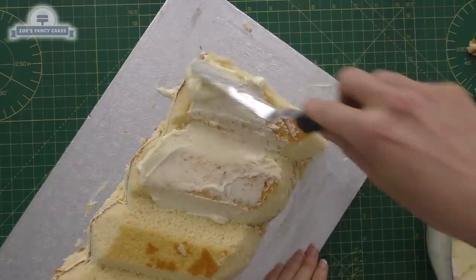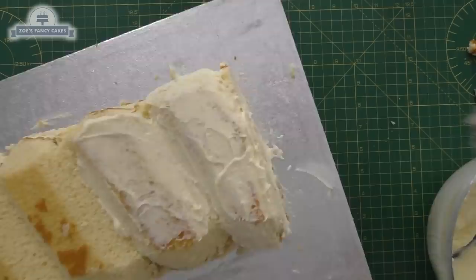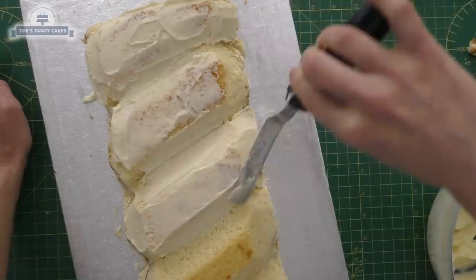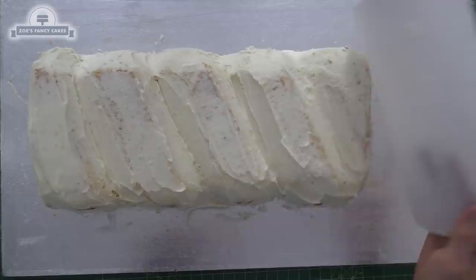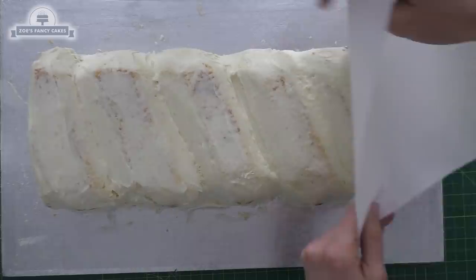I'm going to cover the whole thing in buttercream — you can use ganache if you like. I had to go quite soft with my buttercream so it didn't scrape up bits of cake crumbs, though it still did a little bit. It's quite an awkward shape to get a palette knife around, so I gave it five minutes and then I used this cake cloth — the Queen of Hearts Couture cake cloth. I'll put links in the description box, and I just pat that over the cake to smooth the buttercream.